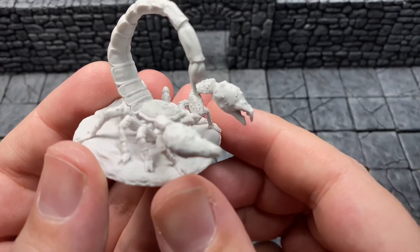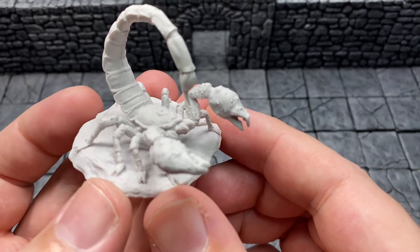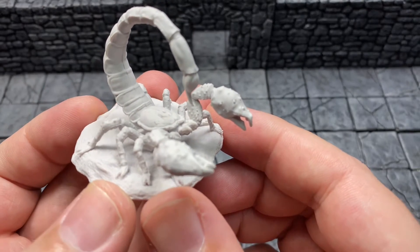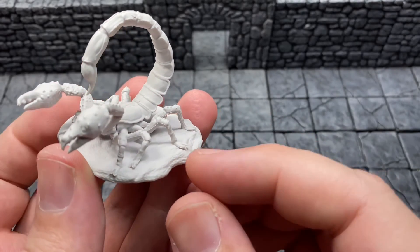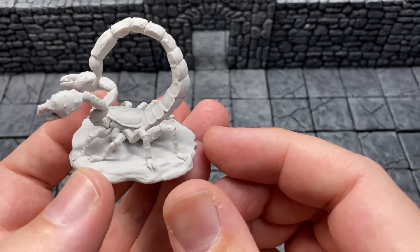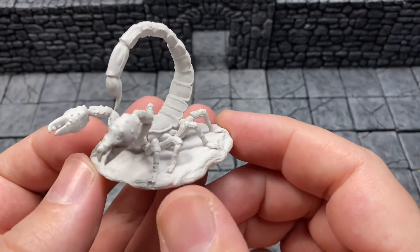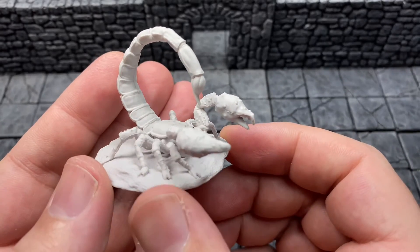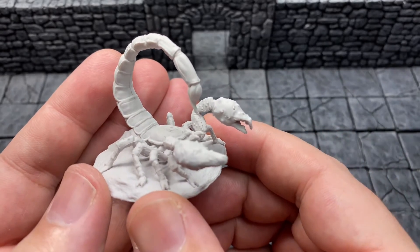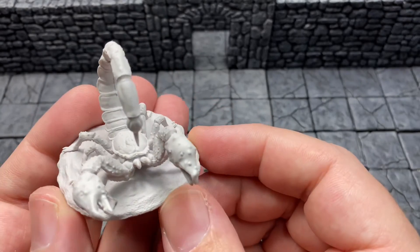What would I use this for? I plan on running a Fallout game. I'm going to take the old pen-and-paper Fallout that was passed around on peer-to-peers back in the day when there was only the computer games, and run a game based off that, because my new Fallout role-playing rules have not shown up yet. Thank you, Miniature Market. Still waiting for my Oathmark books too.